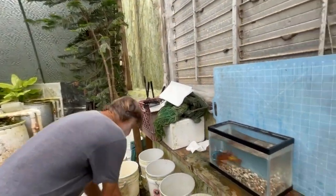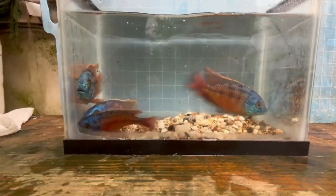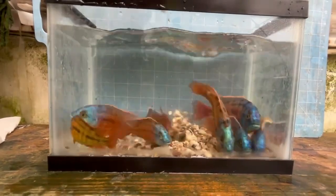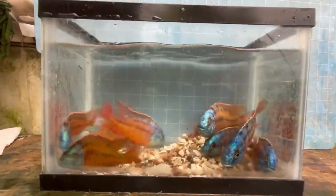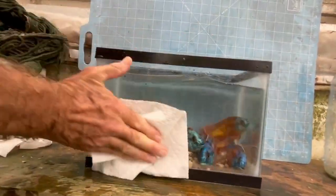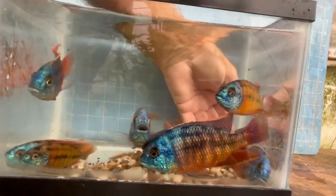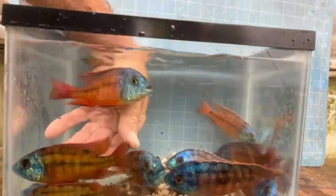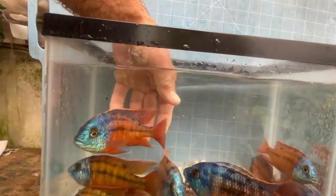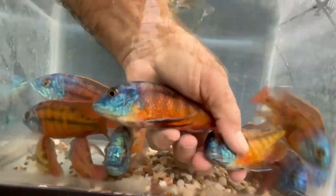These males will all go into our sale vat. Someday I may start auctioning off some of these fish that almost made the breeding colony — they're all nice fish, just not quite as nice. One of them is pretty good, but he's got a little bit too much blue on him. So these guys are going to go into the sale vat.